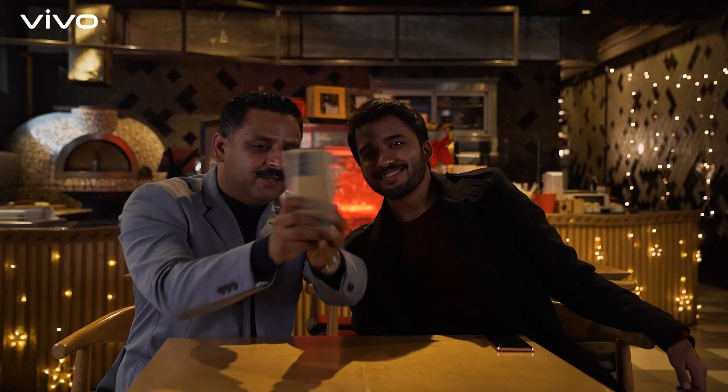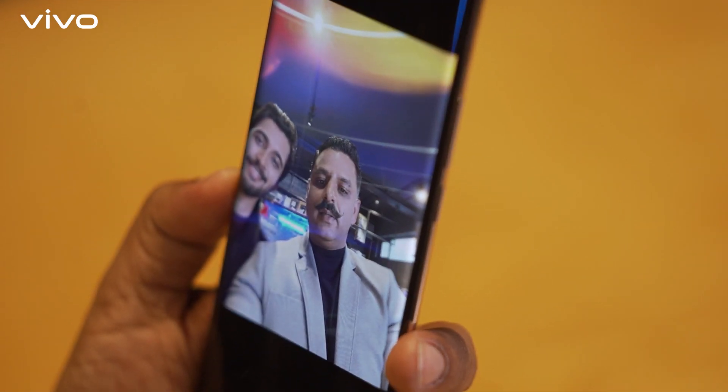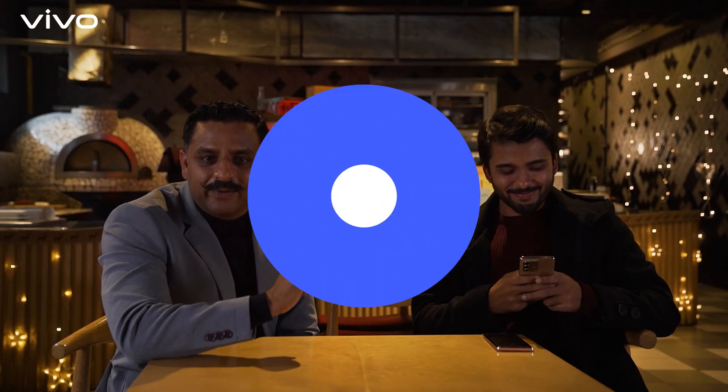Give it a shake, and what you get is the most Instagram-worthy selfie. Now this you can post! Wow, this is impressive, I like it so much. So while he is posting on Instagram, I have a question for you.